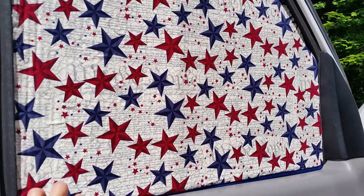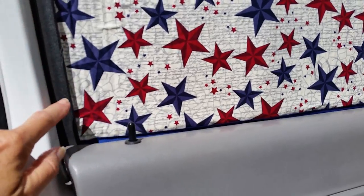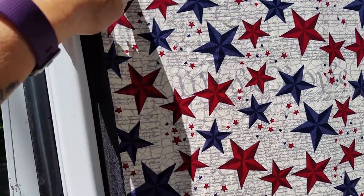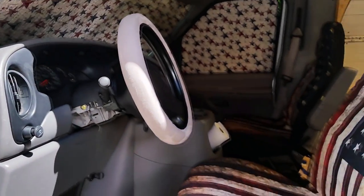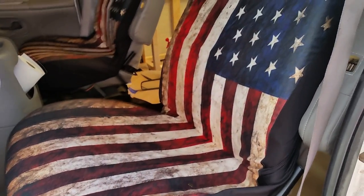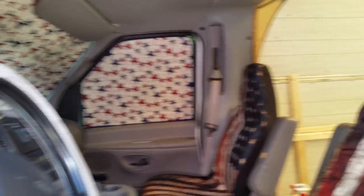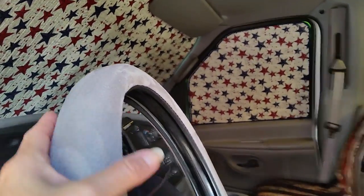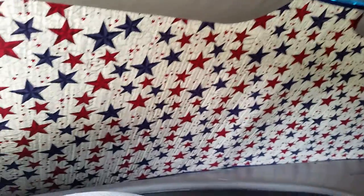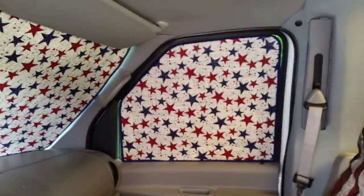This is the one I'm not finished yet. I've got the binding sewn on the bottom, but then I ran out of binding, so I still need to do the binding all up around the top and two sides. Got the seat covers in, a nice soft steering cover on, and there are my window coverings.